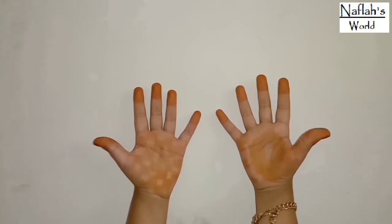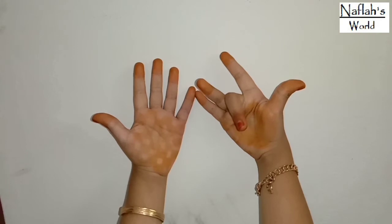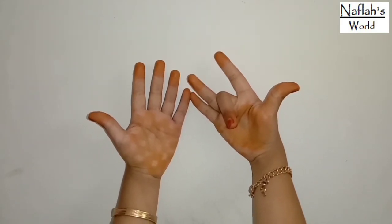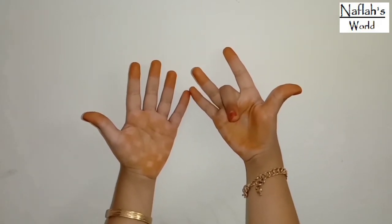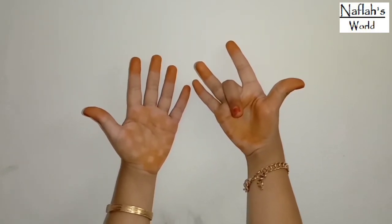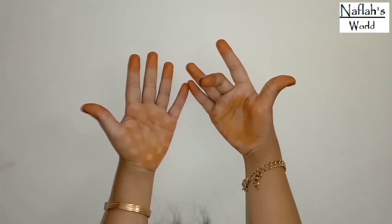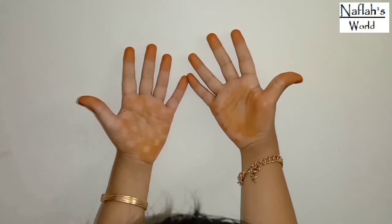Let's try 9 times 8. Put the eighth finger down. Count the number of fingers on the left: 1, 2, 3, 4, 5, 6, 7. The number on the right is 1, 2. So 7 and 2 make 72. That is 9 times 8 is 72. Here, fingers on the left are in the tens spot, and the fingers on the right are units.